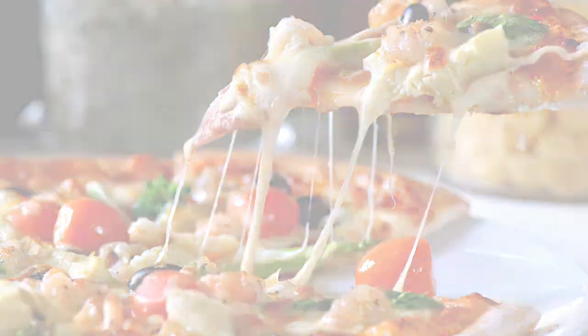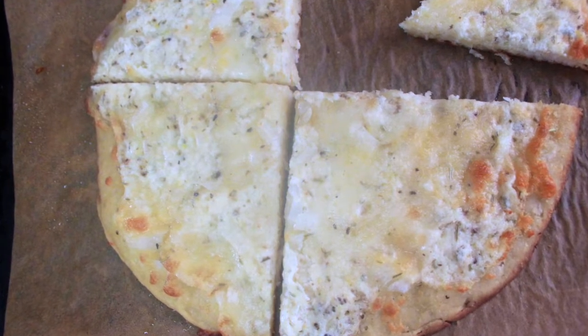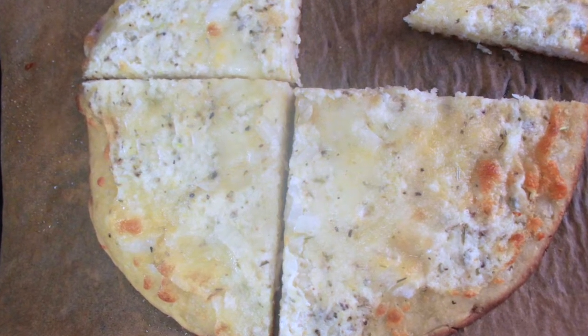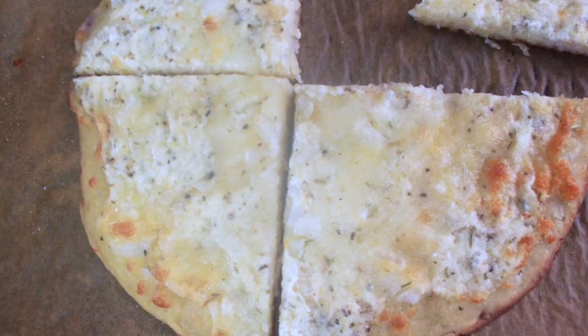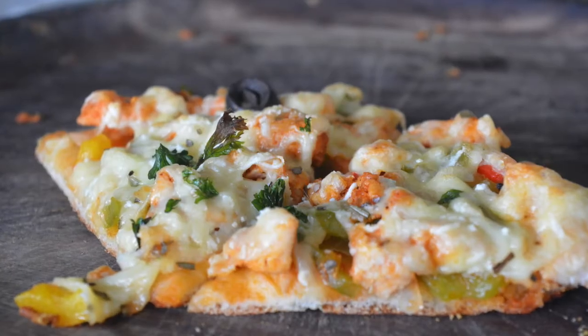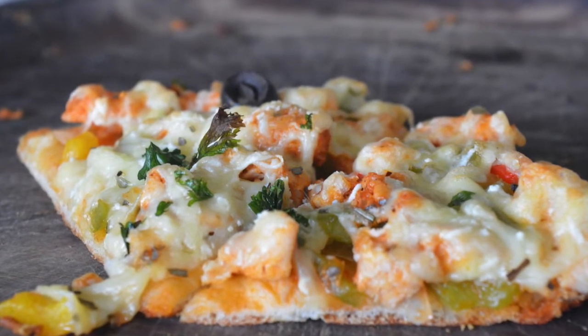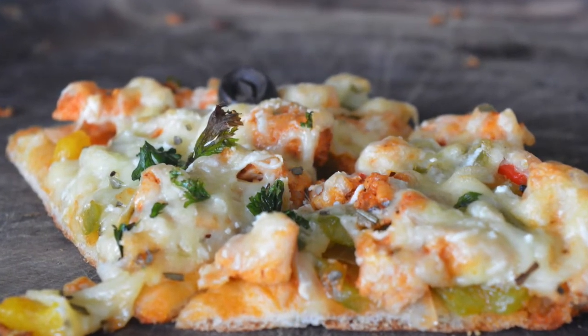I just wanted to make a quick video for you guys with an easy recipe that the kids will love, you'll love — everybody's gonna love it. You can even freeze these and just have them ready to pop in the oven whenever you're ready to eat. Sharing different recipes with you guys is a great creative outlet for me, and I hope it provides a level of respite for you guys and great recipes to enjoy with your family.